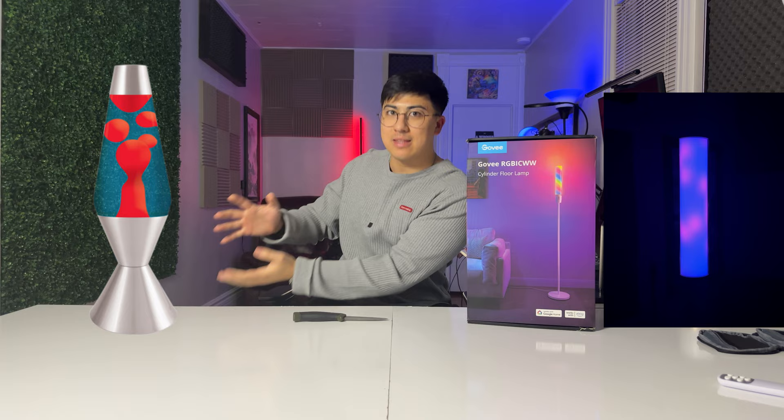This is the Govee Cylinder Smart Lamp and it looks like it could be a modern replacement for the classic lava lamp we all know and love. Today we're going to unbox, dig into the features, and give our first impressions. At the end we're going to decide together if we should ditch Amazon and head back to the antique store, or if modern technology reigns supreme. Now let's get right into the unboxing.